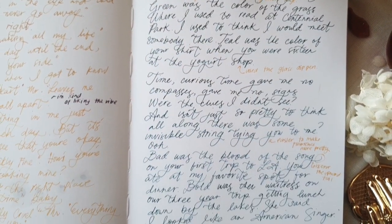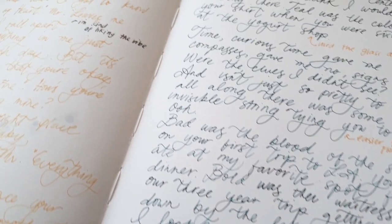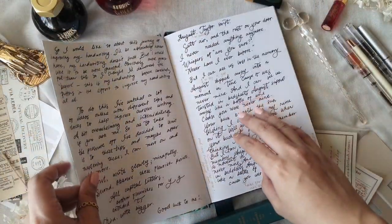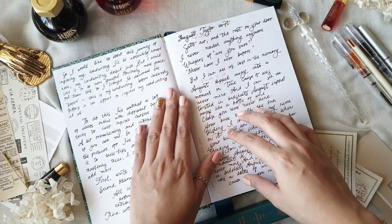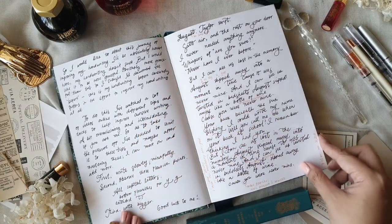Hi everyone, Charmaine here, and welcome to another video. In this video I will take you on this journey that I am on, which is an effort to improve my handwriting — and my handwriting in cursive using a fountain pen.